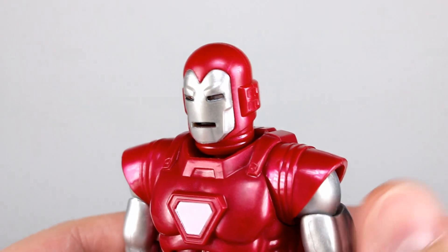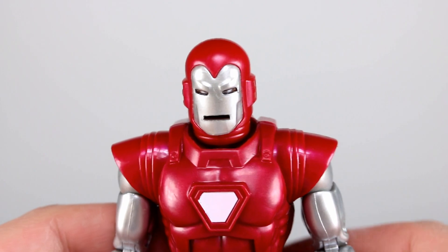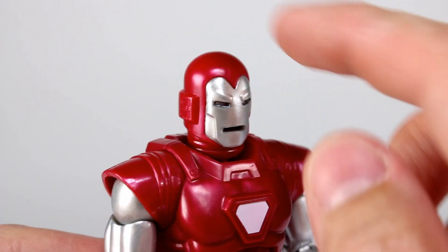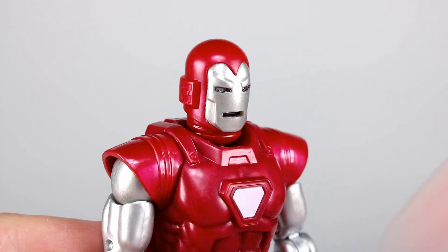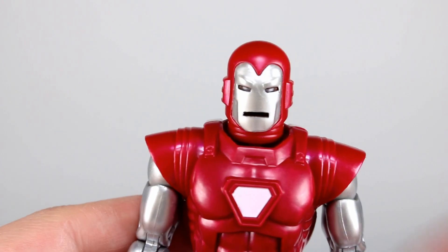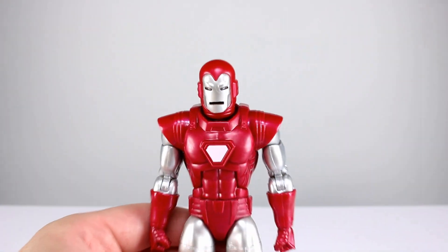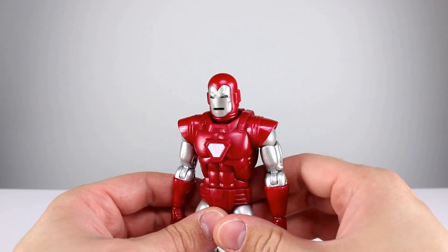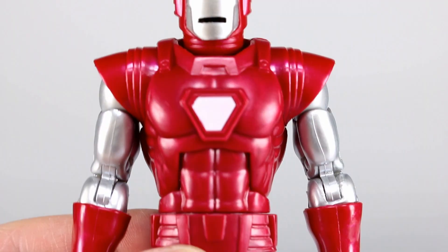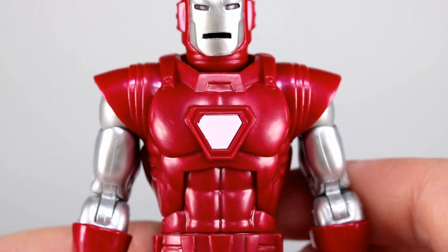The head is actually a closer, purer red than any other part of the body, and that is one of the bummers. It's very hard to notice and some people can't differentiate red shades well, but the head is a different color red than every other part, which is definitely a bummer if you can tell. If the whole body was this color red I'd be happy. The repulsor in the middle is just painted solid white — it doesn't have any sort of glowing effect or 3D effect, it's just very plain.